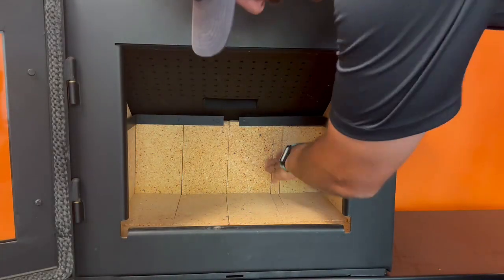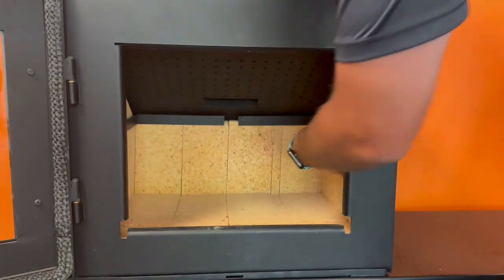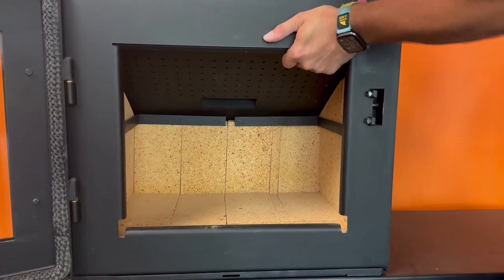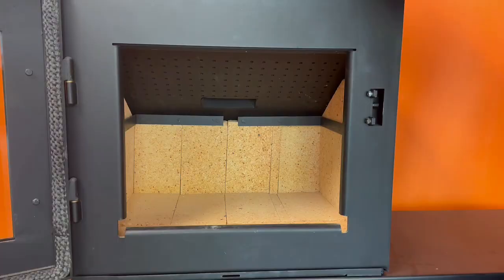Now that we got our brick slivers installed and we got our brackets pushed all the way to the back, you'll see the secure fit that's provided. We're shaking this thing pretty good, hitting it all around, and we don't have any issues.